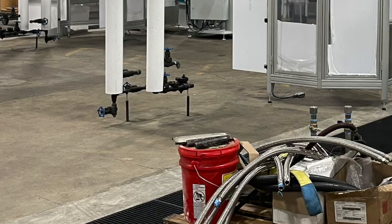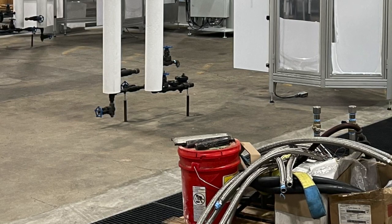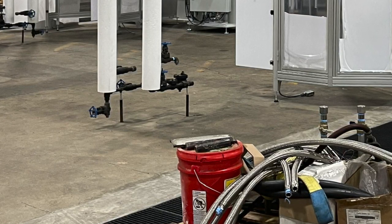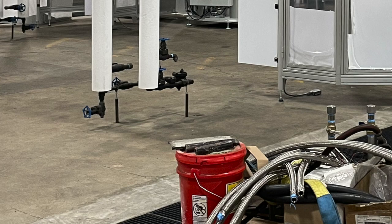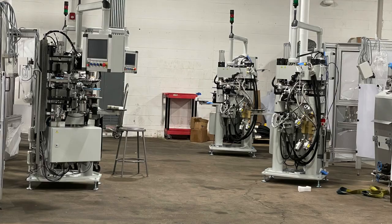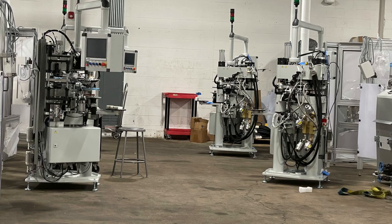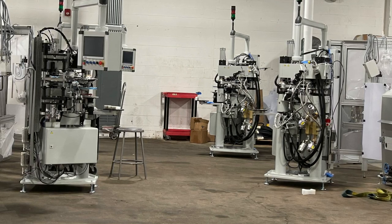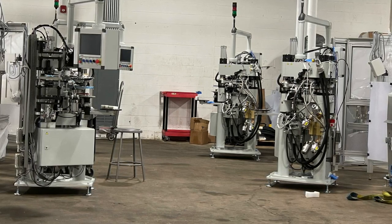Are all the Phoenix Alpha presses here now? No — we have 48 of them coming. We have 16 in the building, four on the ocean right now, and they'll continue to ship two to four a month going forward. The objective is 48 by end of year, though it'll probably link into Q1 next year. Power's already run, utilities are there. These just arrived — we can get them uncrated, aligned, and connected. We're qualifying out a few more things but these will be up and running by next week.